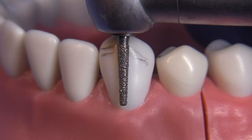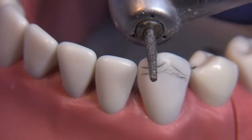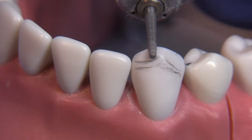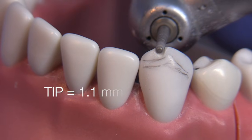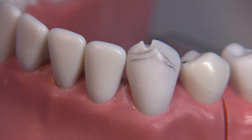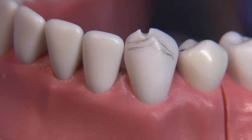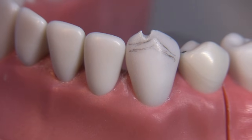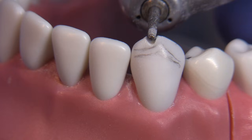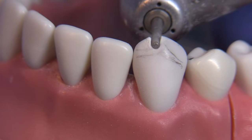Let's get started on the incisal reduction using an 847 KR 016 bur. This diamond has the dimensions we want for facial reduction and also allows us to reduce the incisal really easily. We'll start with maybe a one millimeter depth cut — the tip of the bur is 1.1 millimeters, giving you an idea of depth. We'll continue to almost the entire two millimeters, leaving a little bit at the end for smoothing so we don't end up with an over-reduced preparation.